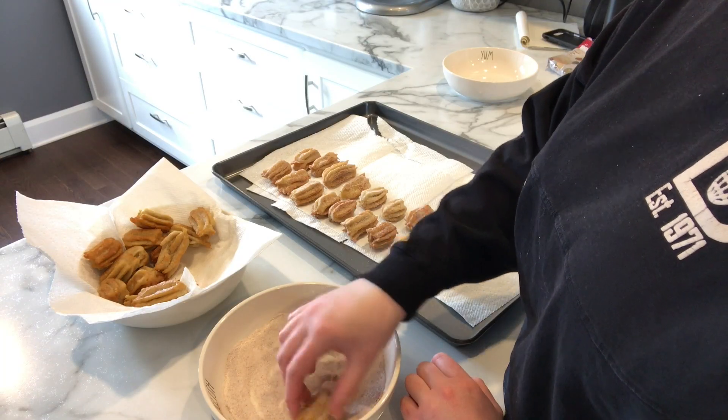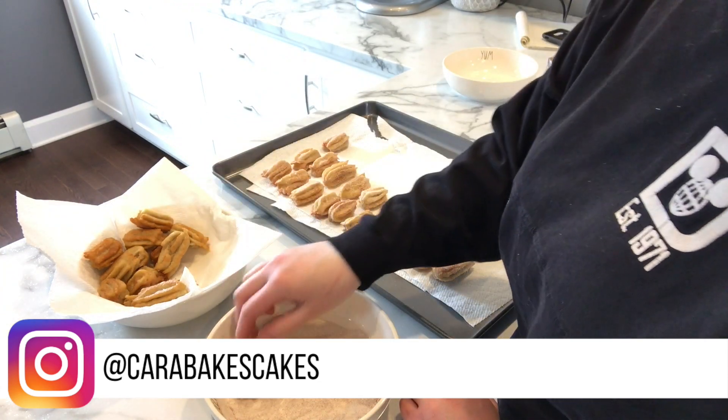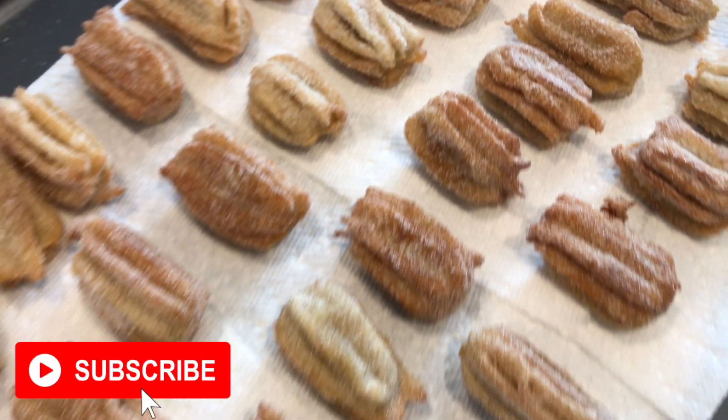These churro bites were so simple to make. If you do make these, post a picture on Instagram and tag me at Cara Bakes Cakes. These churro bites actually tasted just like the churros in Disney. If you liked this video, scroll down and hit that subscribe button and make sure you give this video a thumbs up.